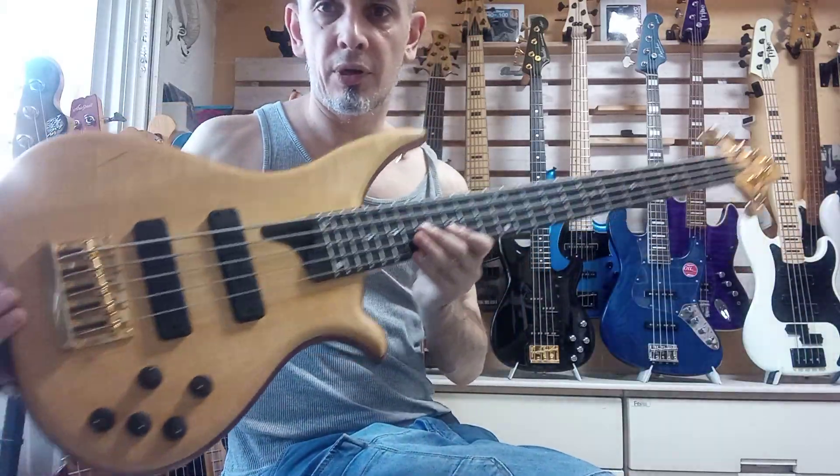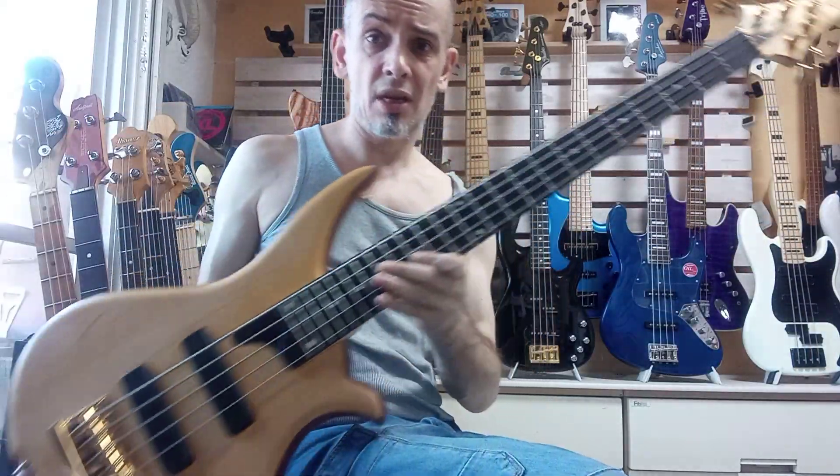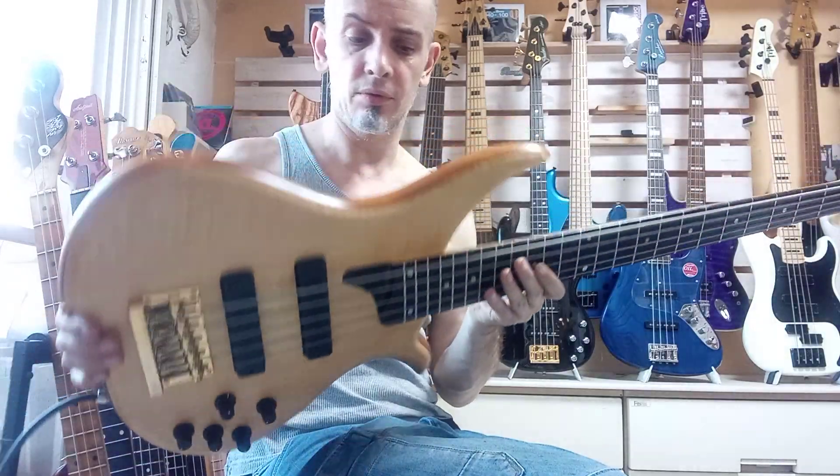Hey there, thanks very much for your purchase of the TWB Classic from Tune Japan.